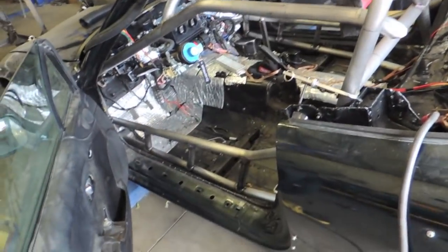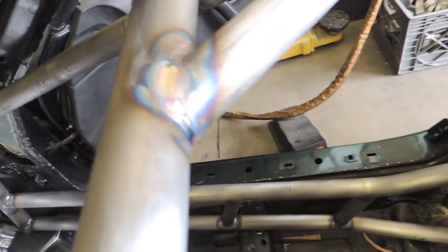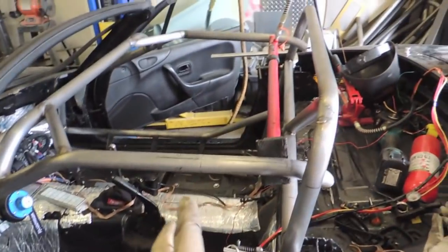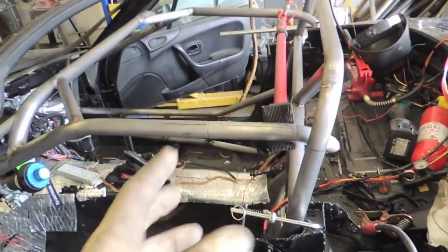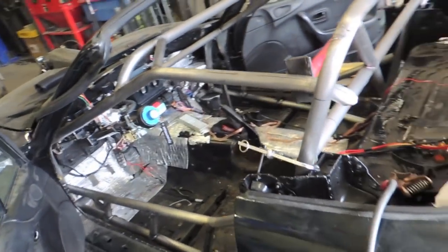I wasn't able to get the cage completely out, but it was fine — I was able to scoot it up and back far enough to weld those joints by the firewall. Pretty pumped on how it all turned out. All the welds look pretty decent. Now I just have to get the front section of the cage connected to the back section — it shrank a little bit so I'm using the porta-power to get it back into position. It's looking really good.